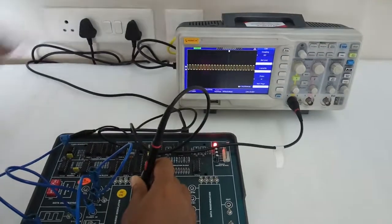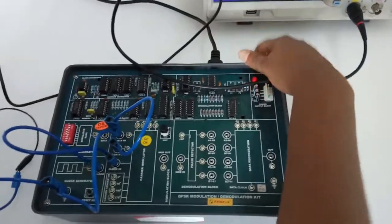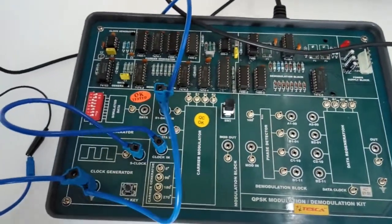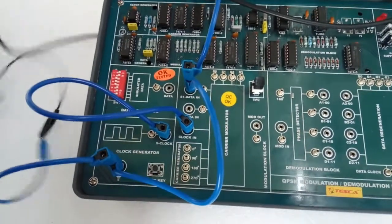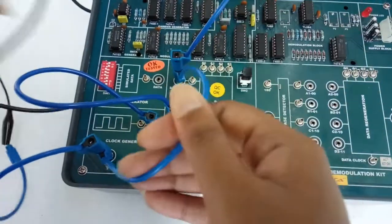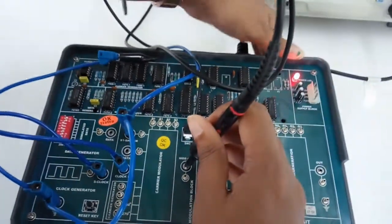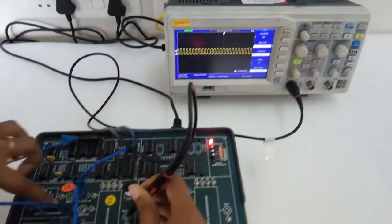This is the modulated output. Now we will observe the waveform when the ground pin is connected to S1 data but S2 data is open. S1 data is connected to the ground pin. Now we will observe the modulated output.